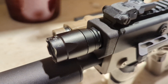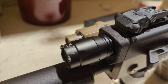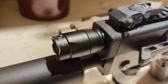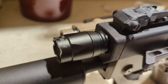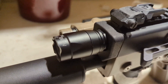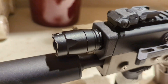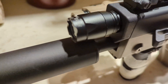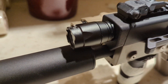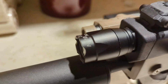The housing is designed to fit the Night Evolution Vector light. You can find this light on AliExpress. It's a little bit more difficult to find at airsoft stores now since they don't really carry it because the Gen 1 has been out of production for a few years now. But you can still get these at AliExpress for a pretty decent price — not very expensive at all. And that's what this mount is designed to fit.